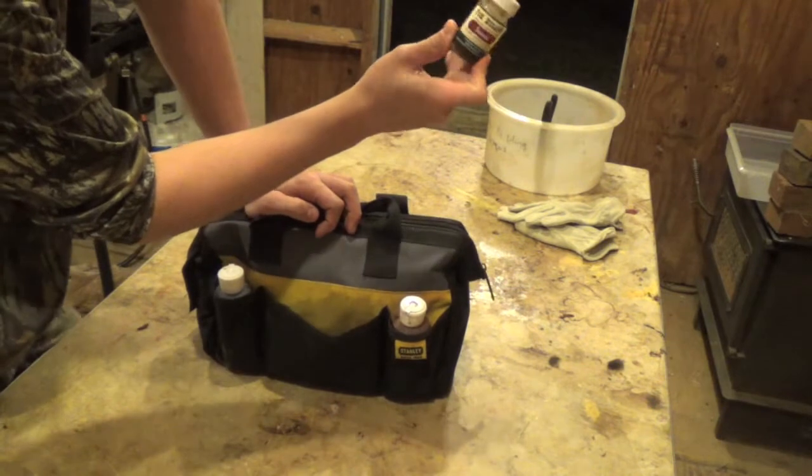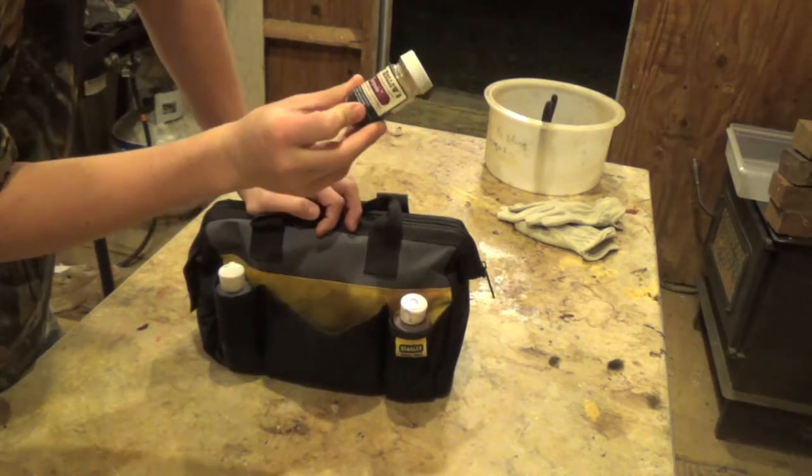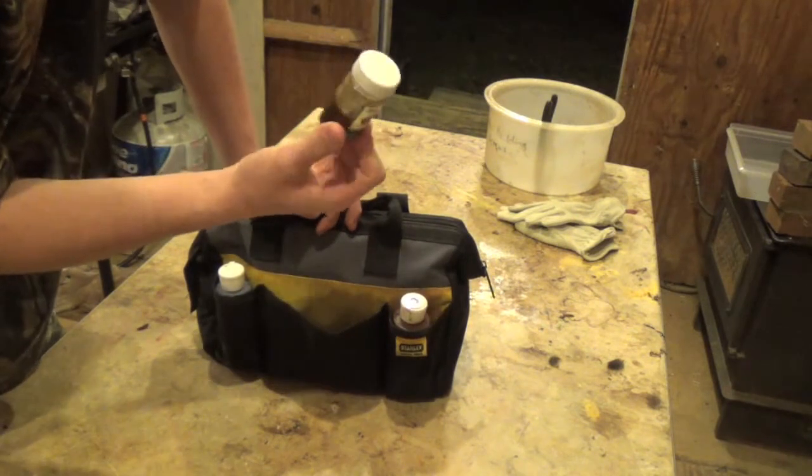Torpedo Otter Mink lure — I don't use this much for coyotes, it says you can, but I have more luck with otter than anything with this right here.